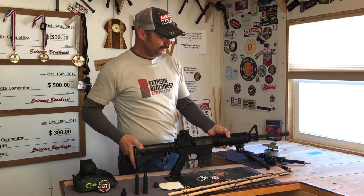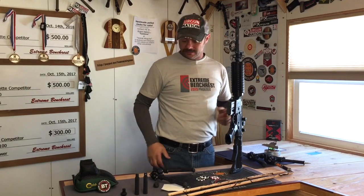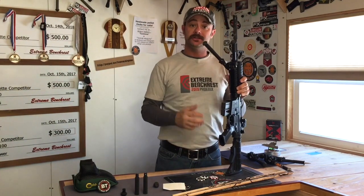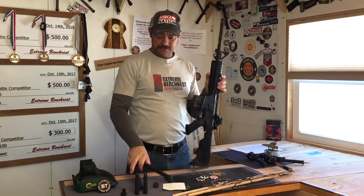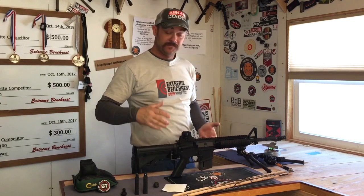On a lot of bipods I've seen, I get some flex and slop at the pivot point — I don't have that with this. One of the other things I really like about the Atlas bipod is how easy it is to mount. Because of the way it's designed, if I'm grabbing my rifle and I need a bipod, I can literally just grab this however it is and slap it on my rifle that fast. Same thing for taking it off — it's just that ability, how comfortable it is. It's almost ergonomic, and it's a very fast install.